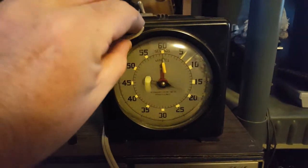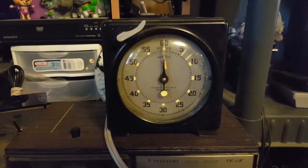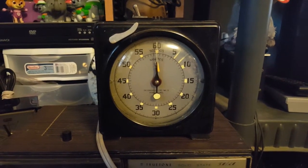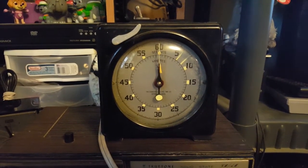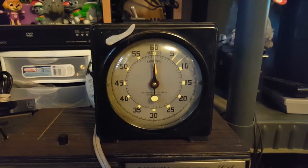Turn that off, reset. I can see if it'll reset while it's running, but I don't want to break it because this is vintage and old — I'd say about maybe 1940s, I'm not sure.